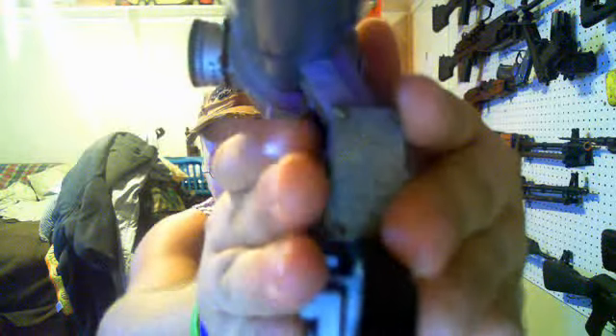Let me take off the scope cover. It does illuminate. Let's see if it'll focus.